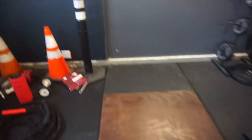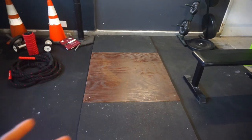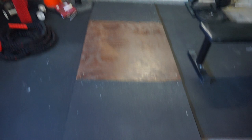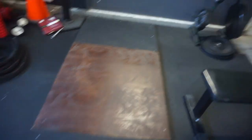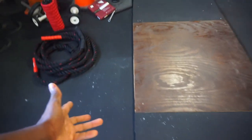Moving over here, we got the deadlift platform — for deadlifts, overhead press, anything basically that you're going to be dropping. I don't have any bumper plates yet, so this is really handy because I don't want to just slam that on a standard mat. I picked up two of these lights right here, one on each side — I got those from Home Depot, they were like $15 each.